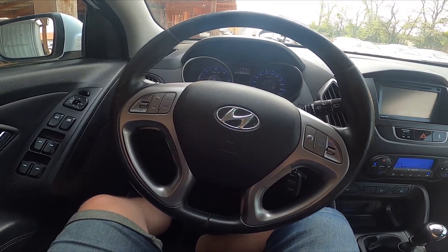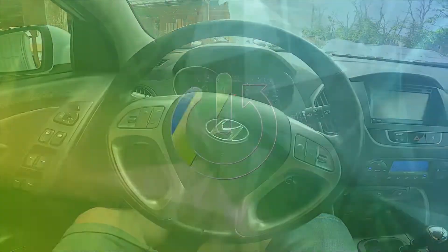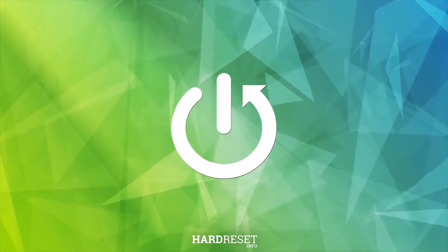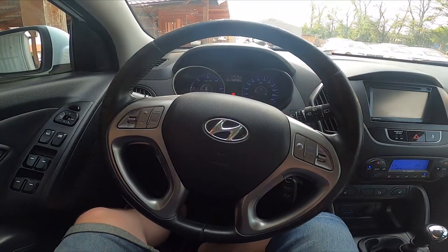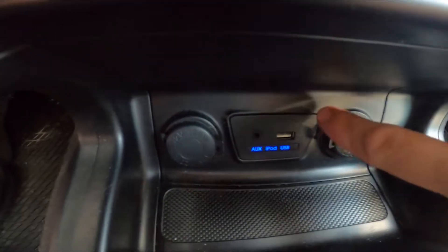Hello, today I'm in Hyundai iX35. In this video I'll show you where are power outlets. In the beginning let's take a look in the middle of the car — the power outlets are located right here.